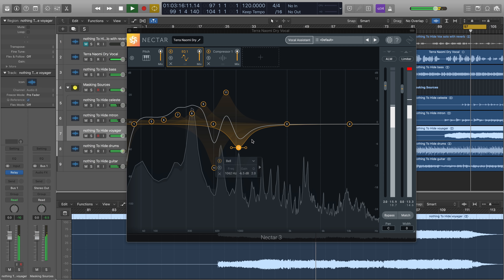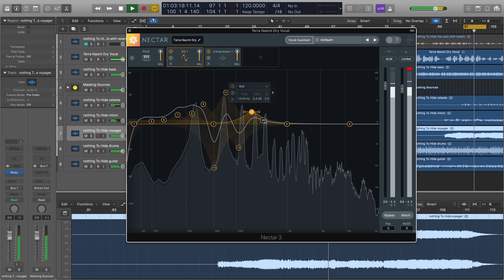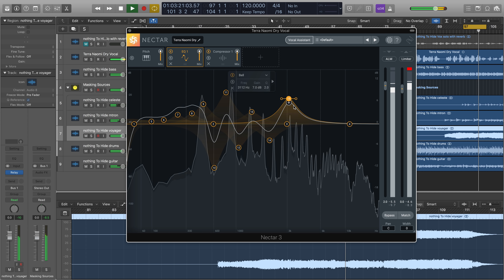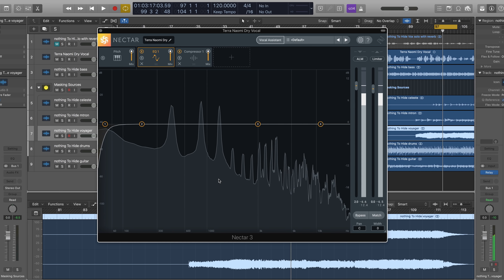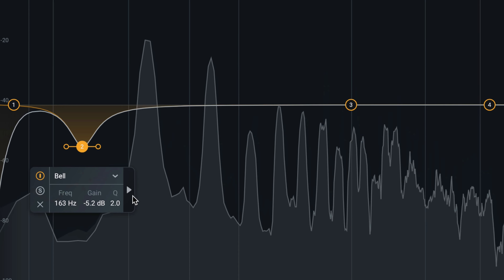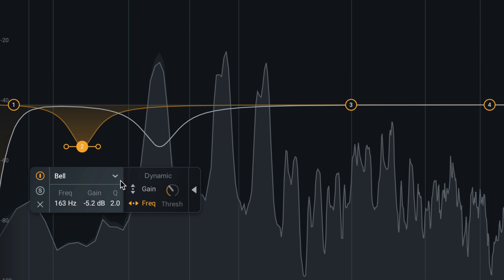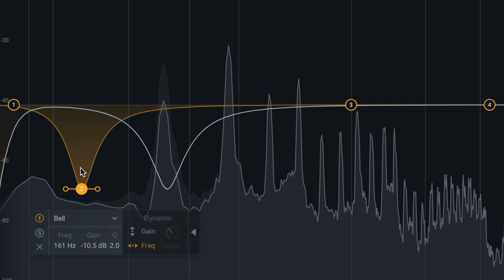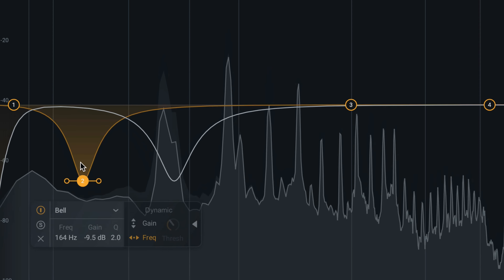Nectar 3 includes two new 24-band dynamic EQs form fit to the unique needs of vocals. Transparent and clear, the dynamic EQs serve both corrective and creative applications, with adaptive nodes for frequency sculpting and pitch tracking. The new Follow EQ mode allows direct dynamic tracking of pitch, eliminating the need for manual editing of individual resonant frequencies and harmonics for active shaping of timbre and tone.